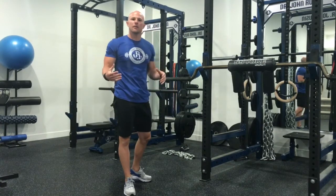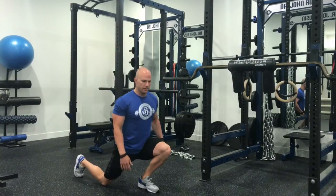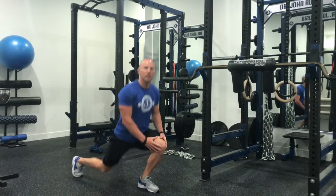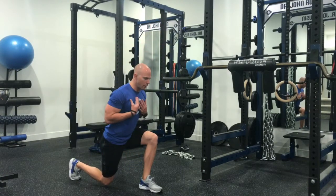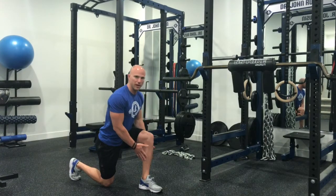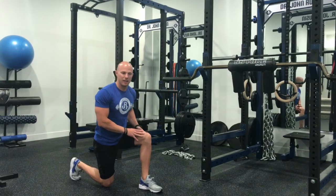The same exact thing could be said for lunges. Notoriously we've done forward lunges where the knee comes way out over the toes and we have a huge amount of flexion under loading. We can modify these positions with a reverse lunge variation — maintaining a vertical tibial angle with a slight forward torso lean — to put more emphasis on the backside of the body as opposed to the front side.